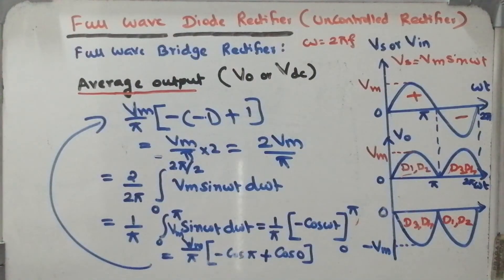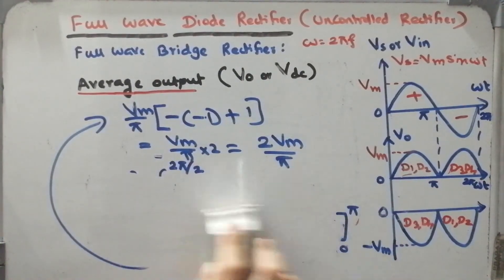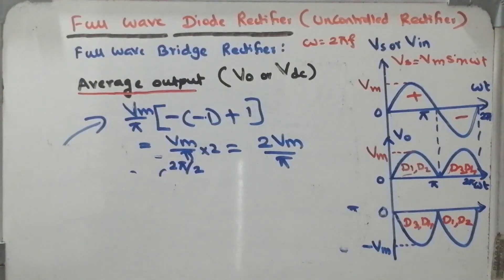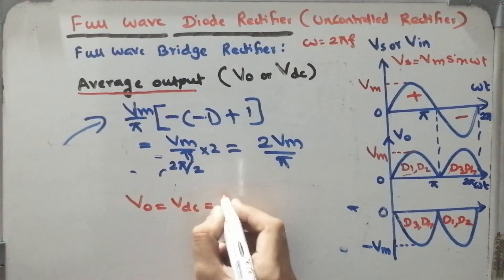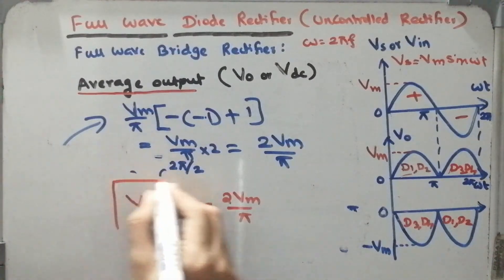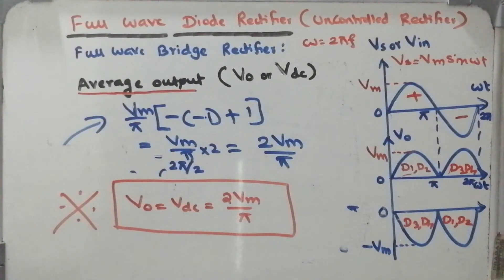So the final expression for average output voltage of the full wave diode rectifier is VDC = V0 = 2Vm/π. In this session we discussed how the full bridge rectifier operates during positive and negative half cycles, the peak inverse voltage, and computed the average output voltage. Thank you very much for watching this video. If you have any queries you can put them in the comment box.